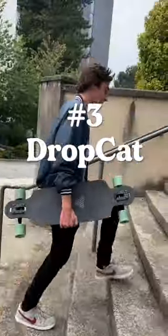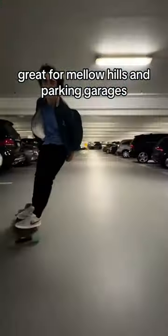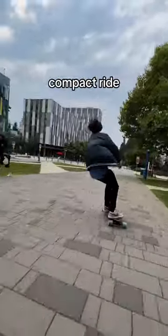Number three, the Dropcat. Easy to push and incredibly stable. Great for mellow hills and parking garages. Comes in two sizes — bigger for longer pushes, and the smaller for a more nimble, compact ride.